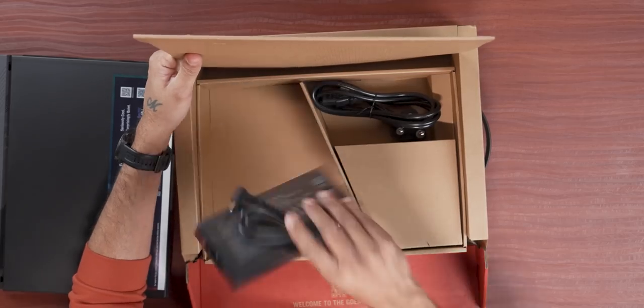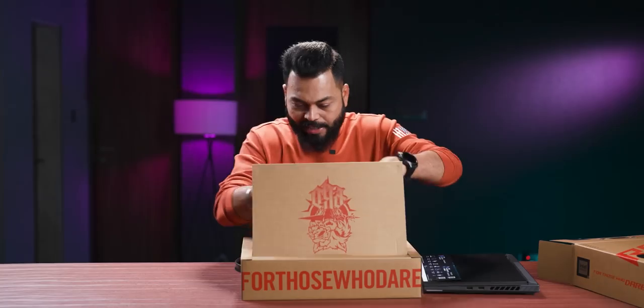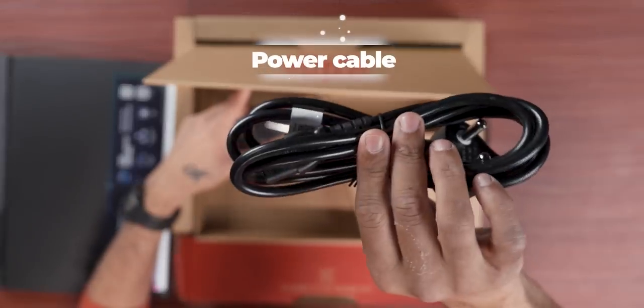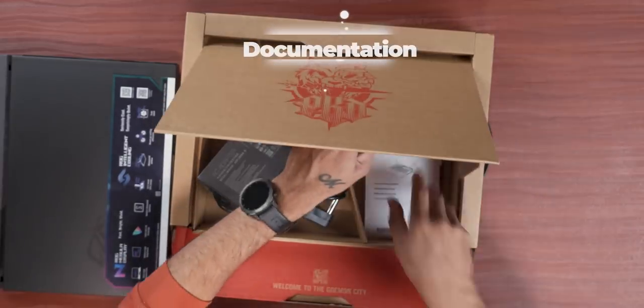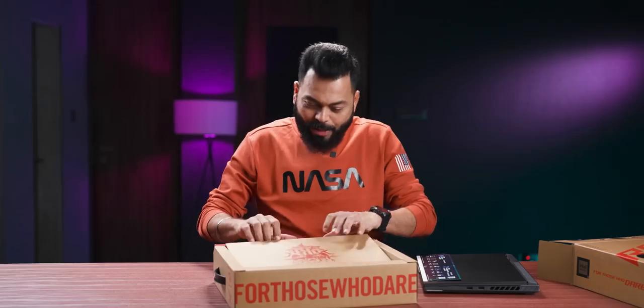This is a big laptop. Inside the box, it's a big brick, friends — a 280-watt charger, which is huge. You also have the power cable. And there is documentation. Nothing else. It's a nice packaging overall.